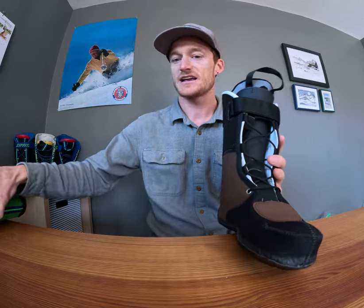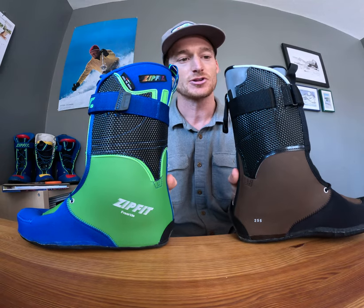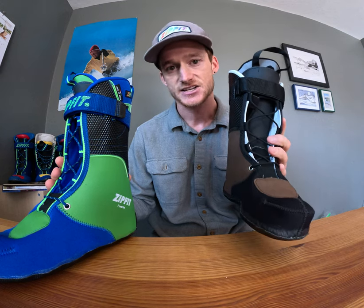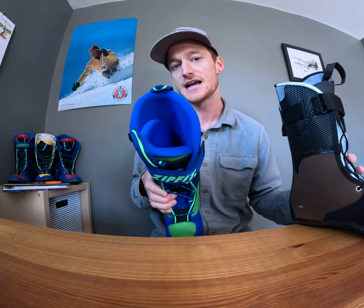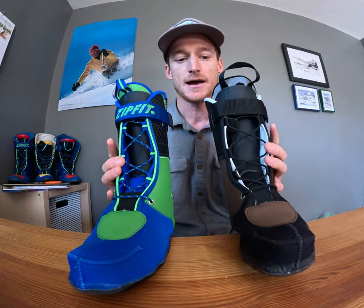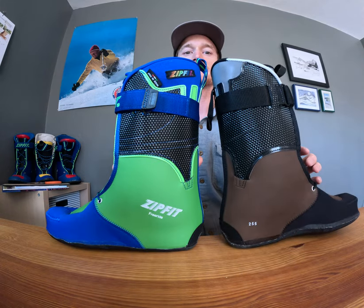So the Workhorse and the Freeride share some DNA — they've got similar cork volume — but the Workhorse is probably going to fit a lower-volume boot in that 96 to 100 millimeter last range, whereas the Freeride is more designed for your 99 to 103, 102-plus millimeter last shell. Both of these are going to be great for taking up excess space in a shell if you're trying to take up some room. Those are the Workhorse and the Freeride liners.